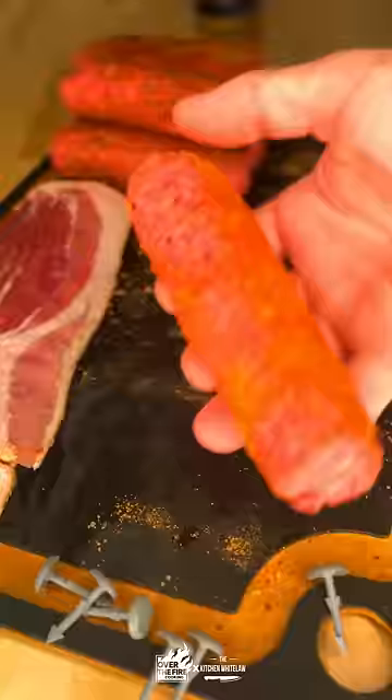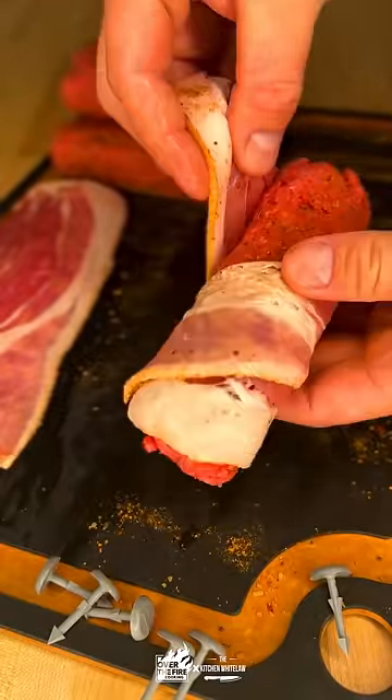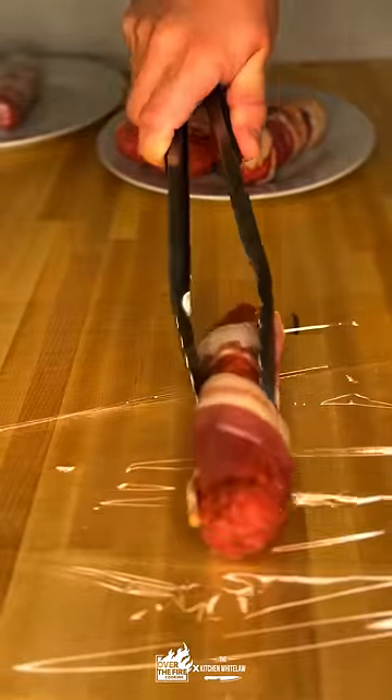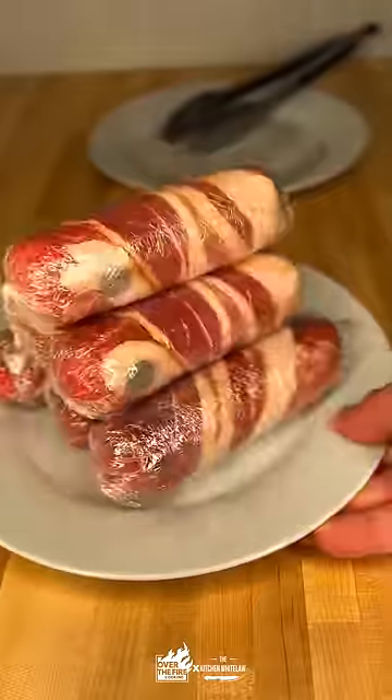Season that up with some over-the-fire cooking bourbon prime seasoning. Wrap that whole thing in bacon, because we can, and then we're gonna wrap that in plastic wrap, let it rest in the fridge overnight — that way that roulade comes together nice and tight when we grill it.